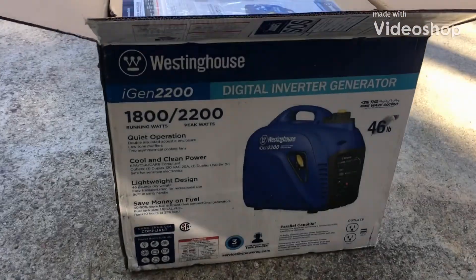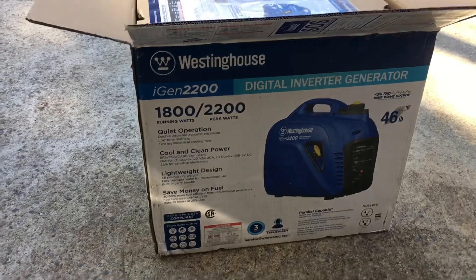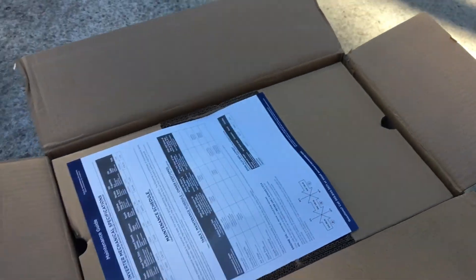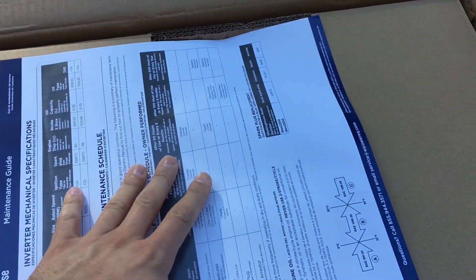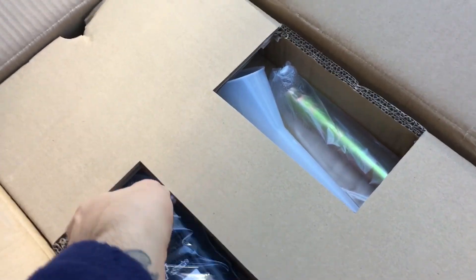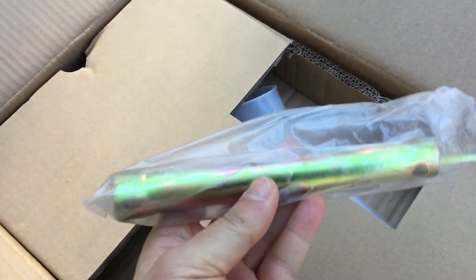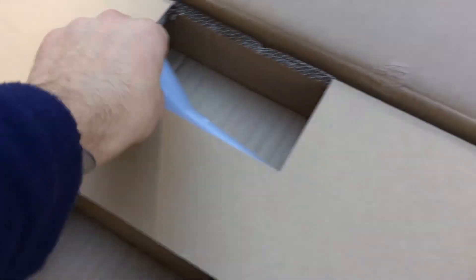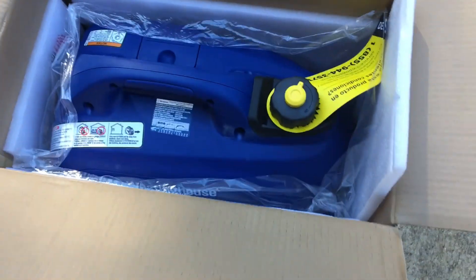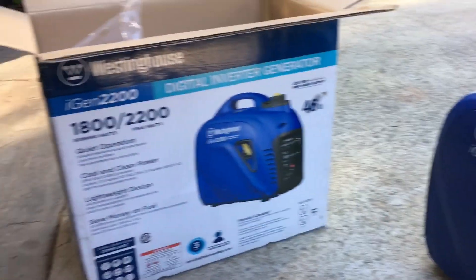Westinghouse iGen 2200 Inverter Generator from Lowe's. Oil, wrench, funnel — there she is. Out of the box, looks pretty sharp.